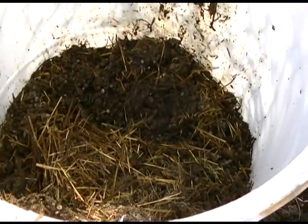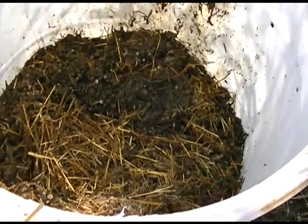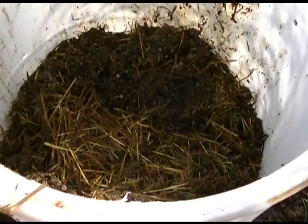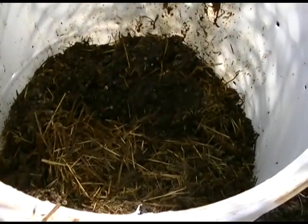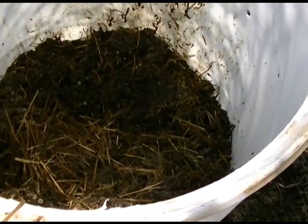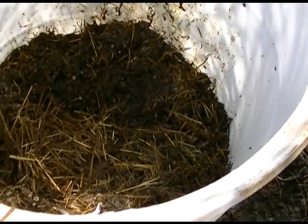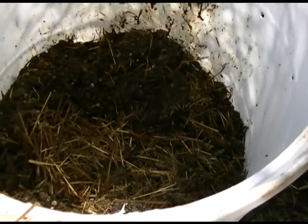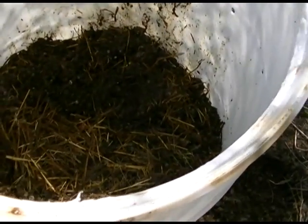Torn up newspapers, shredded egg cartons, paper towels - not the plastic paper towels but the actual paper ones that don't have the plastic fibers to hold them together, they'll rot down quite quickly. Kleenexes, toilet paper - those kind of things, obviously not the ones that have been used in the restroom, but if you use them for cleaning up around in your kitchen, no problem at all, just throw it right in here and it'll break down very quickly.